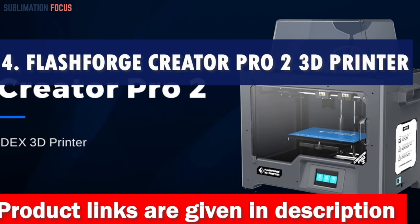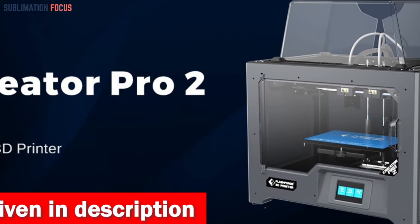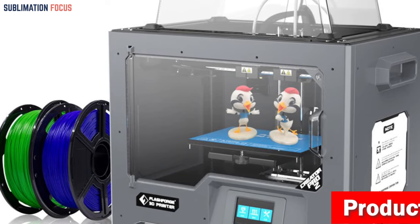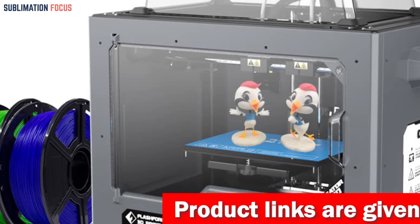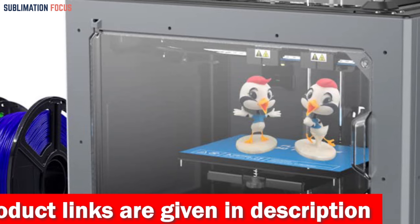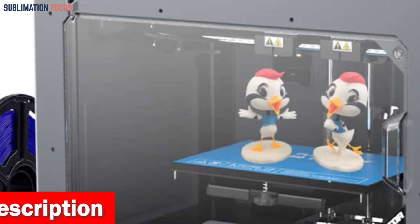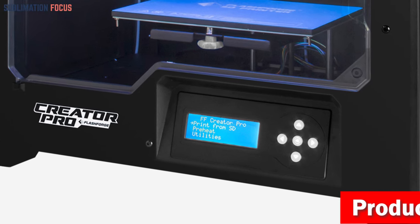Number four is the Flashforge Creator Pro 2 3D Printer. This impressive machine takes productivity to a new level with its independent dual extruders, allowing you to print two gun frames simultaneously and cut your printing time in half. The Creator Pro 2 also offers four exciting print modes: mirror, duplicate, dual filament, and dual color prints — bringing your gun frame designs to life with stunning detail.